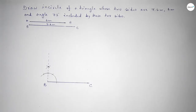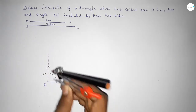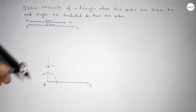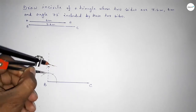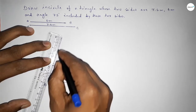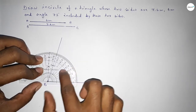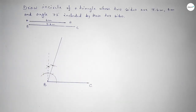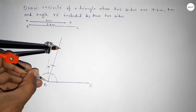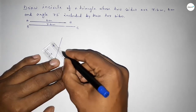With the same length, putting the compass here and cutting so both curves intersect at a point. Joining this to get 75 degrees. Checking whether it is 75 or not — yes, this is perfectly 75 degrees. Now taking the length 6 centimeters by compass, putting the compass here, cutting and marking point A.